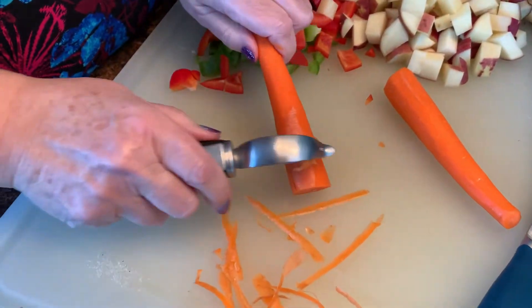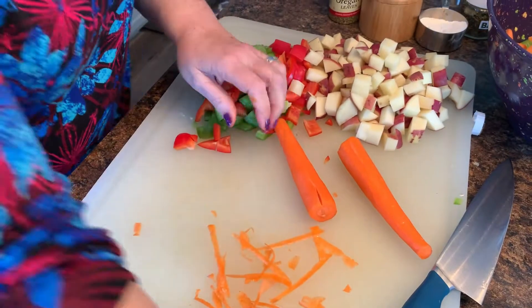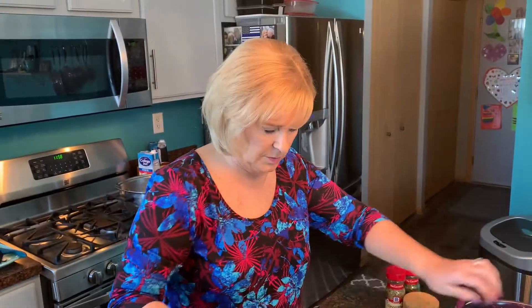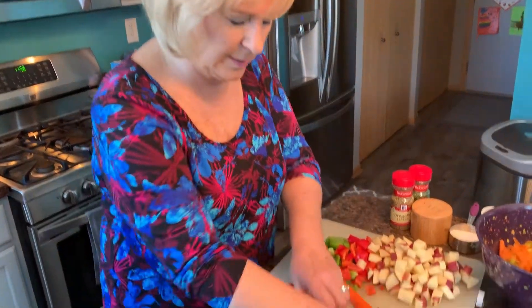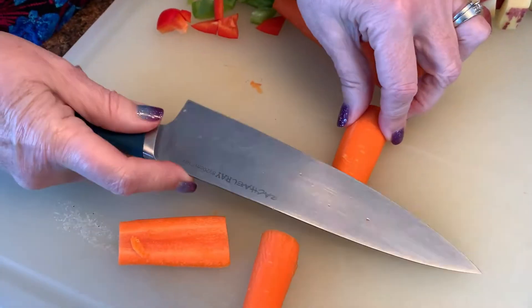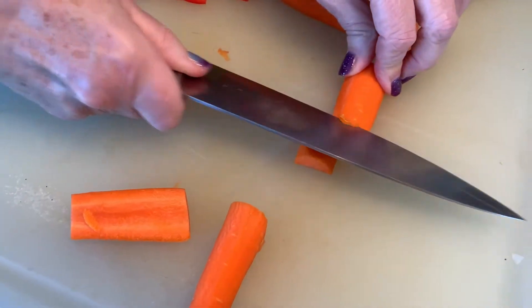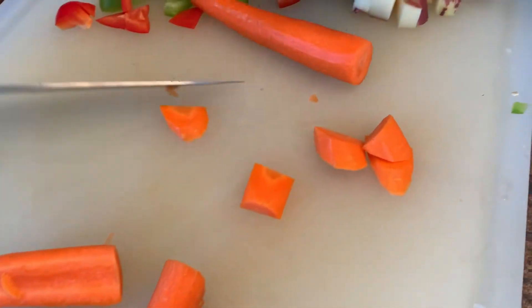The next ingredient I'm getting ready is my carrots — giving them a good peel. Carrots take quite a while to cook and I don't like hard carrots, so I'm going to make sure they're not cut too large. For soup I like to cut them on the bias instead of straight across — they look prettier that way, and it leaves more surface area to make the cooking more uniform.